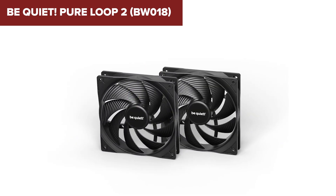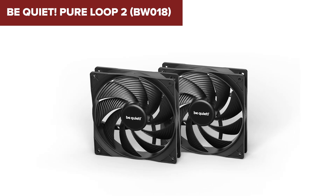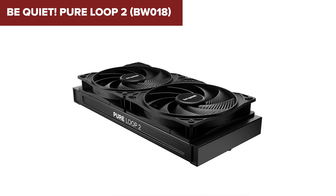Additionally, while the fans are generally quiet, they can produce noticeable noise at full speed, which might be a concern for users prioritizing an ultra-silent setup.